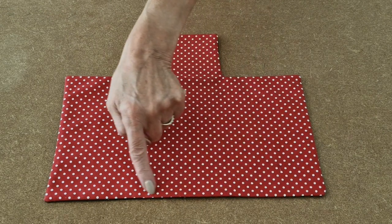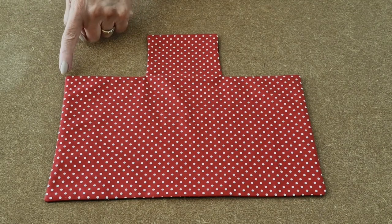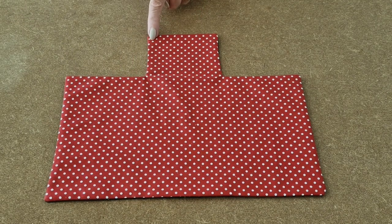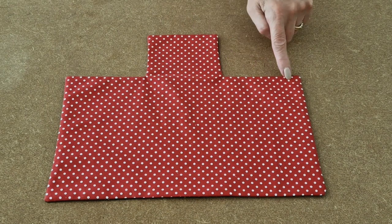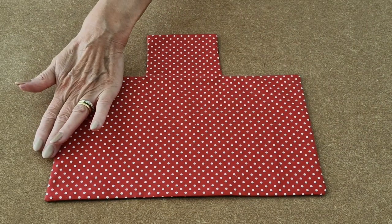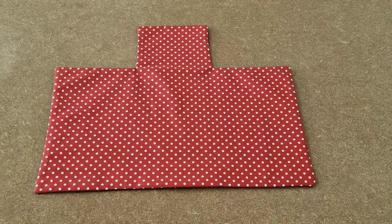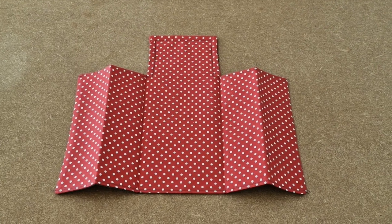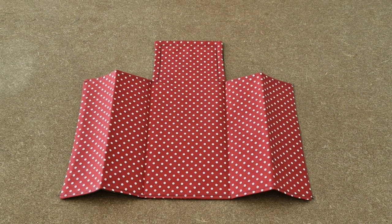The next bit of sewing is a nice top stitch all along here, which will automatically seal the gap we left. Sew along there and stop, then sew along here and stop. We are not sewing that side or that side. Try and sew as close to the edge as you can. Once you have top stitched, the next stage is the folding.